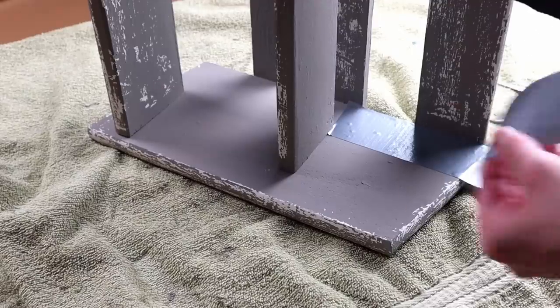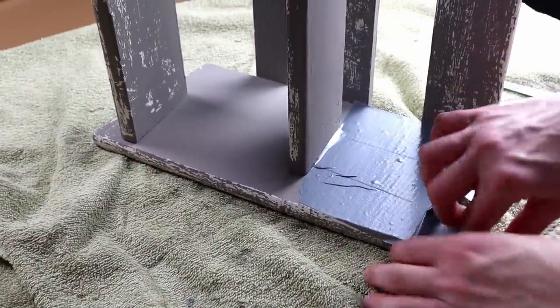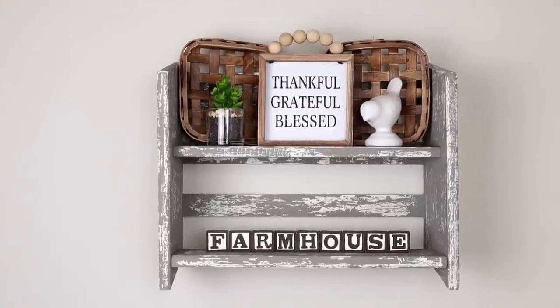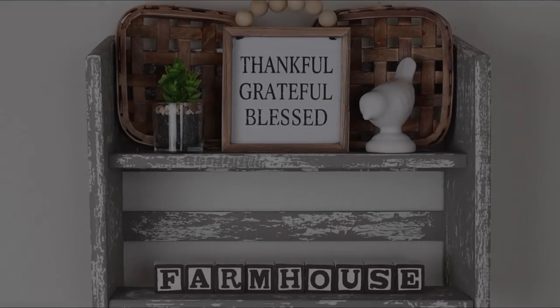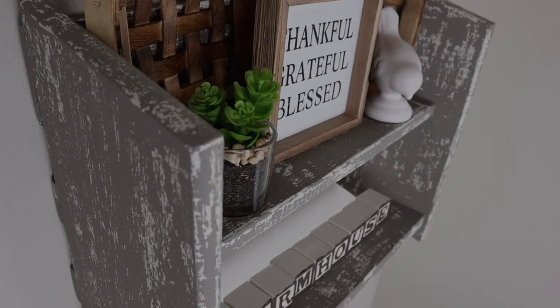For the last step I added two sawtooth hangers onto the back of the shelf but unfortunately I could not include the clip because those scenes were corrupted. Here is my chippy farmhouse shelf all finished. I think it is so cute and I really love using that technique. I would love to know — have any of you tried this technique or have you used a similar technique?